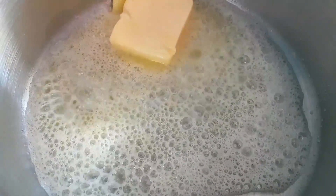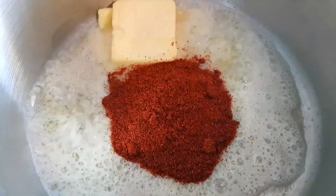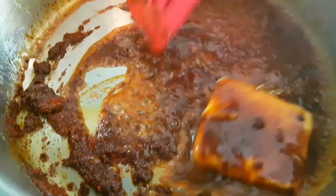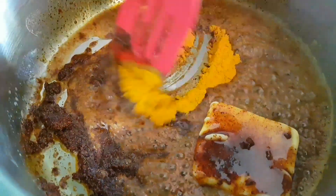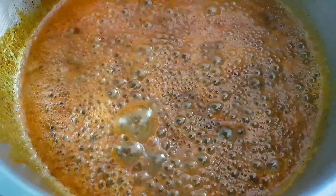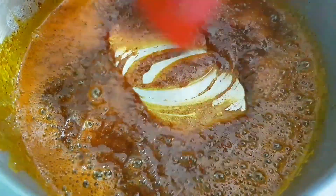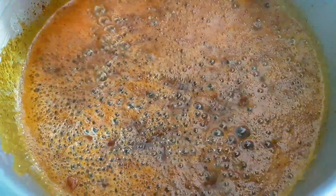On a high flame, immediately add the Kolhapuri masala to the butter — it gives a lovely aroma. Add turmeric and mix well. Once the butter melts, add in the pink Himalayan salt and mix well. Then on very high flame, add the oysters to the pan.